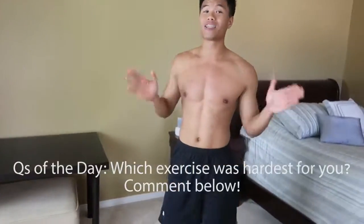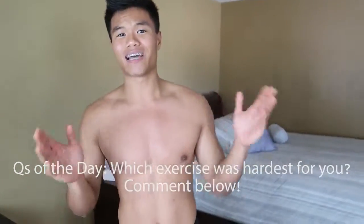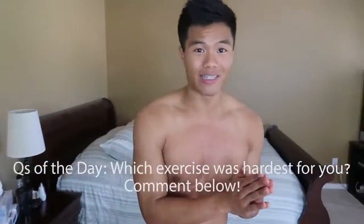Alright guys, question of the day: what exercise was hardest for you in that workout? Please let us know. I'll do my best to read all your comments and respond to them. And if you're new, make sure you like and subscribe — hit that subscribe button and that like.